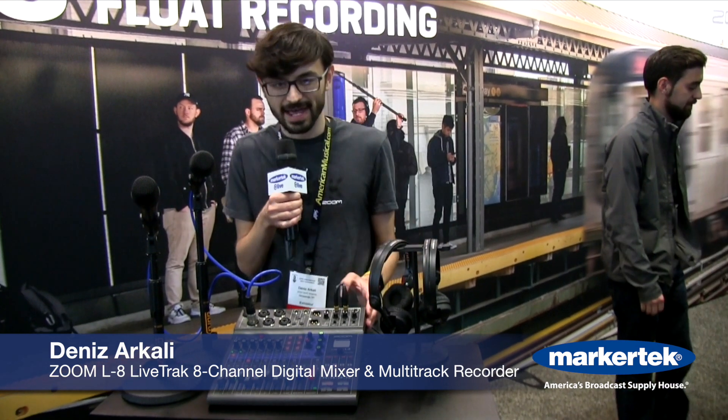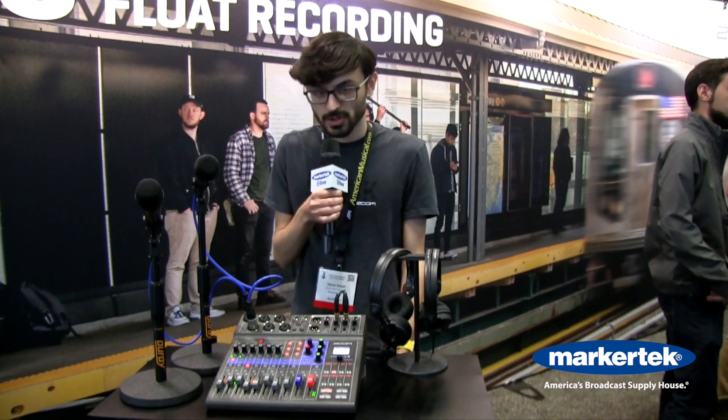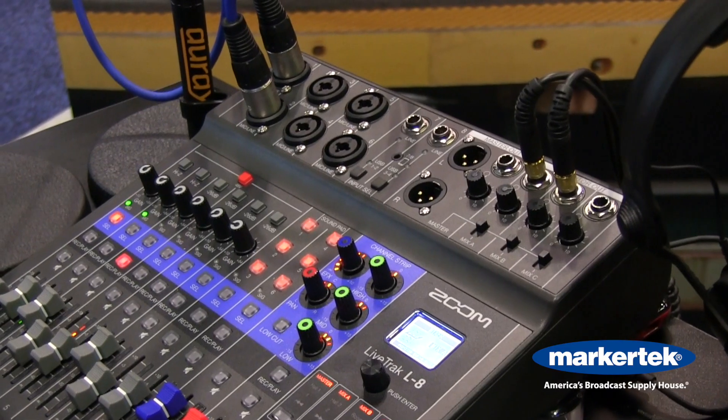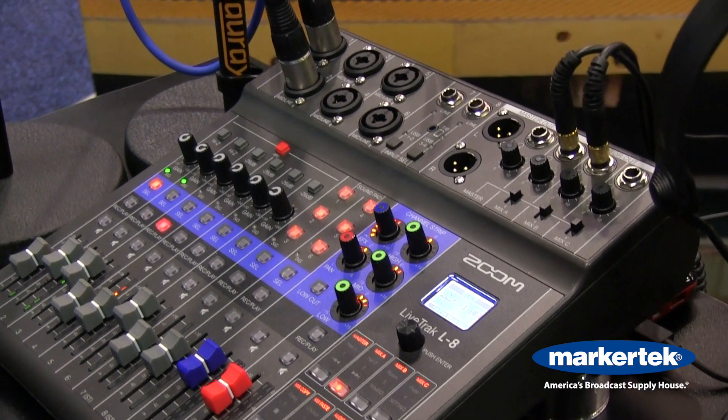Hi, this is Dennis from Zoom and we're here today with the LiveTrack L8 for podcasters, musicians and beyond. The LiveTrack L8 is a small format live mixer and multi-track recorder with features that are good for podcasting and for music creation.